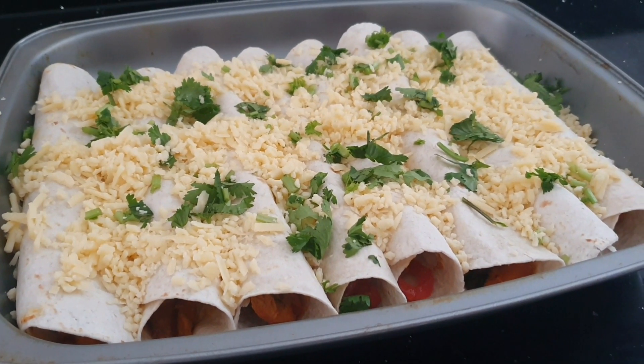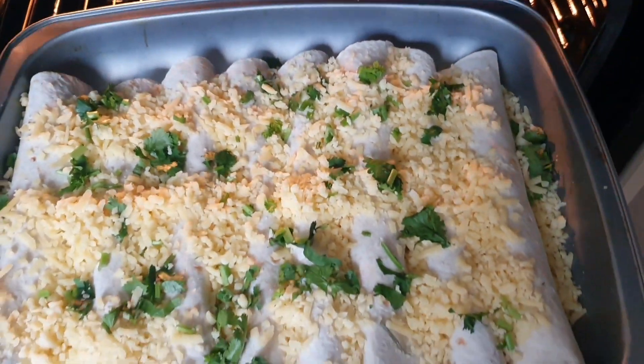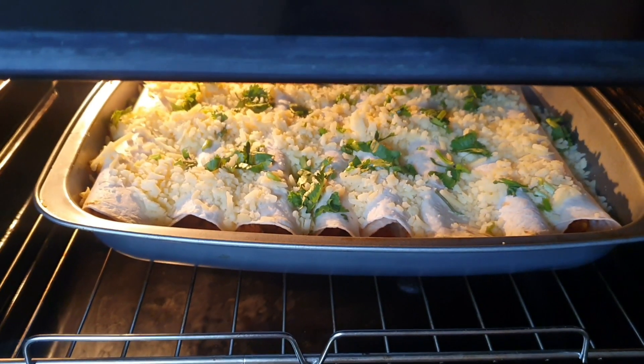So we'll put it in the oven now. I have preheated the oven and I'm going to put the tortilla wraps in for 10 minutes at 180 degrees.